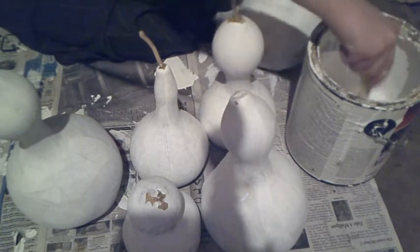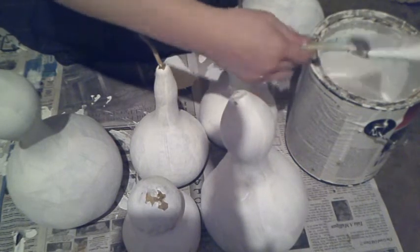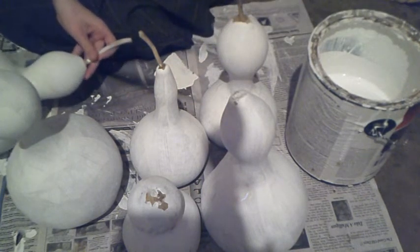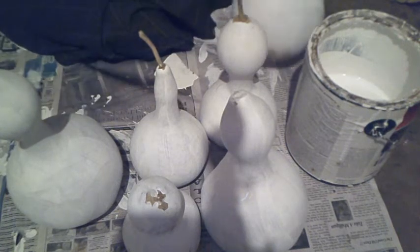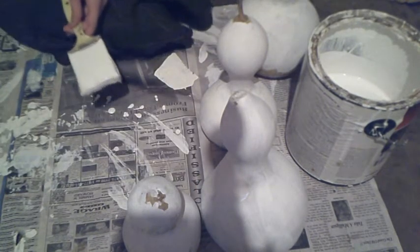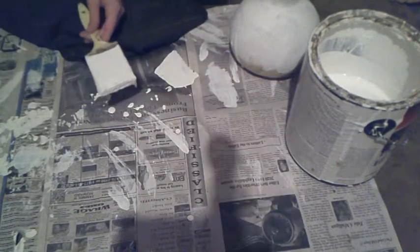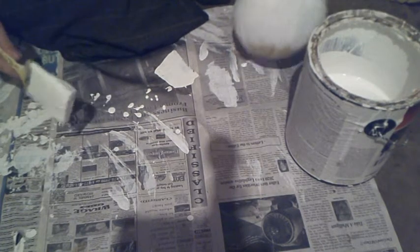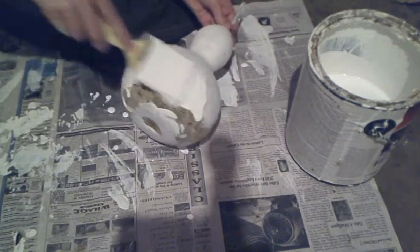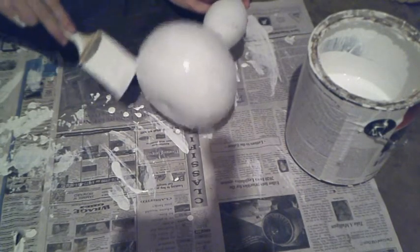So we're going to add another layer on that. But before we do that, we're actually going to paint the bottoms of them to get a nice layer of that on. I just go around the bottom here like this. We just want to make sure that everywhere on this gourd has a layer of paint on it.